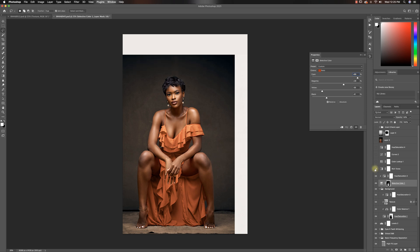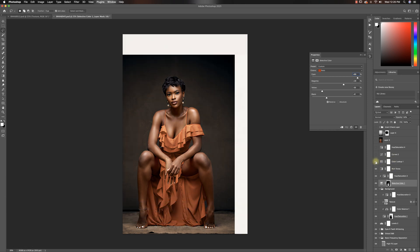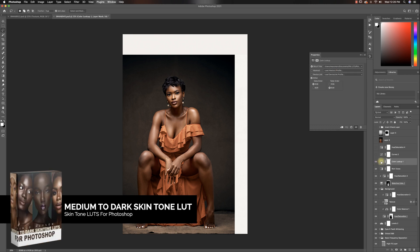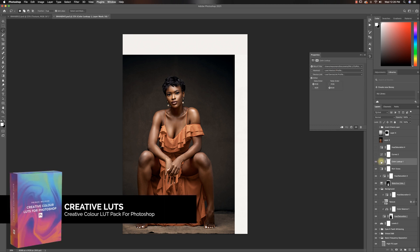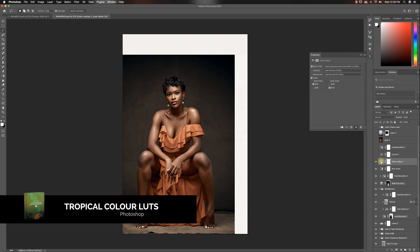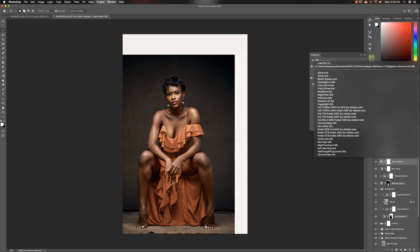After that I did my rich tones action, which is in my retouching essentials pack — so if you need that action, check that out. Then my color lookup — look at her skin, it just popped. I'm using my skin tone LUTs. If you haven't gotten my skin tone LUTs, definitely go check those out. For this particular image I used signature skin tone six. If you get it and use it, comment below and tag me on Instagram.